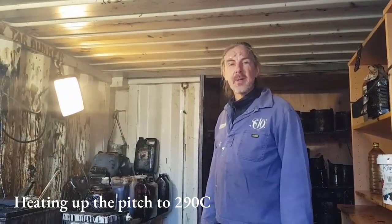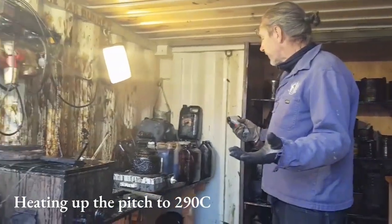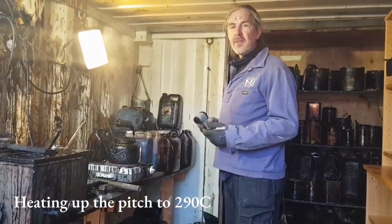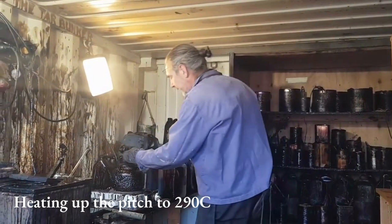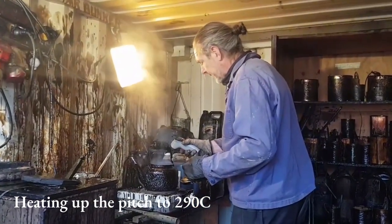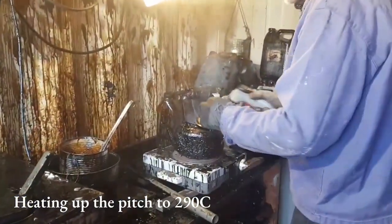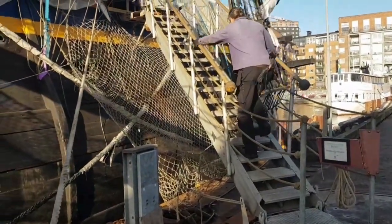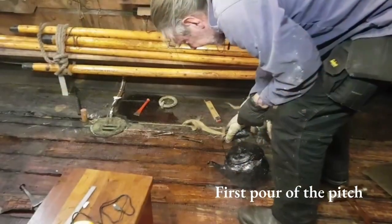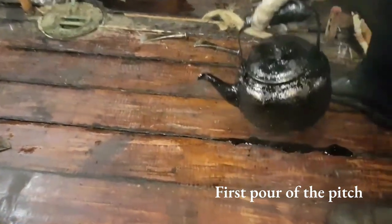You have to be filled with pitch. We are here in the tar container where we also heat up the pitch, and it has to be 290 degrees Celsius. We have an infrared thermometer and it's 292, 293 — so it's ready for pitching. You can see it boiling, and it actually burns into the wood and into the oakum.